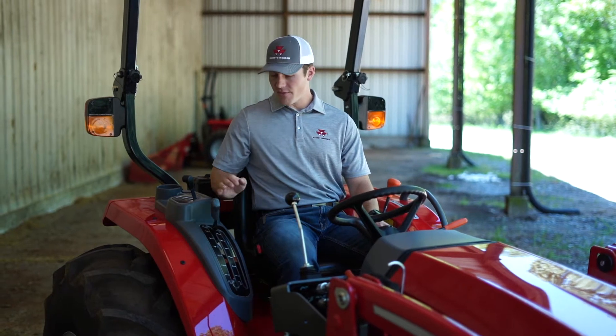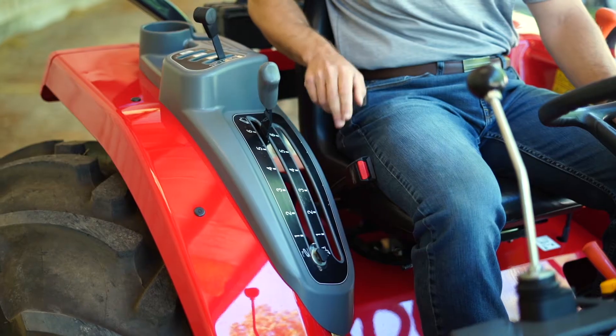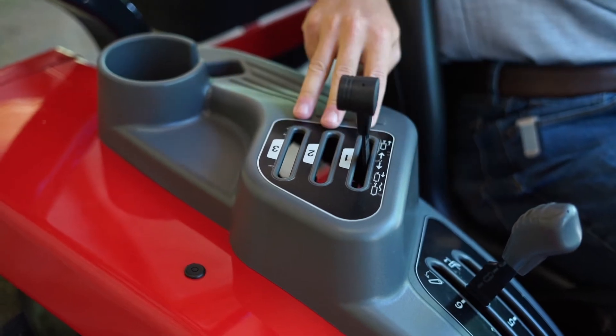On the right hand side, you have your implement lift, a place for optional draft control, and up to three rear remotes.